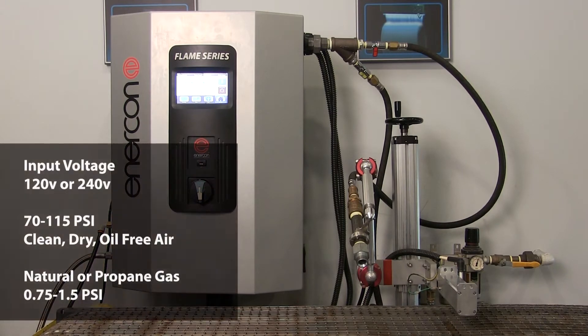These systems require either 108 to 132 volts or 216 to 264 volts for input power, 75 to 115 psi of clean, dry, oil-free air, and 0.75 to 1.5 psi of natural or propane gas.